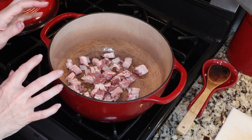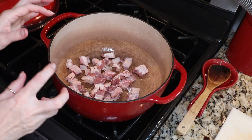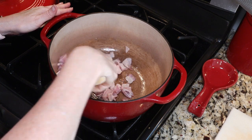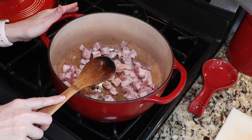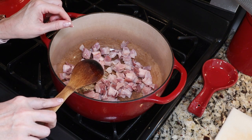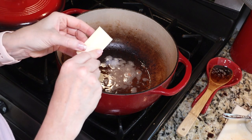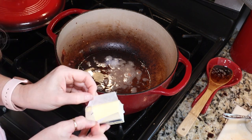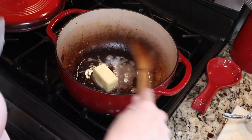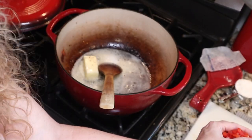We are going to start our soup by crisping up eight slices of thick cut bacon. I just gave mine a nice chop, I'm going to crisp it up, then remove it from the pan and leave in two tablespoons of the bacon fat. Now my bacon is all crisped up — I removed it, left in two tablespoons of bacon grease, and now we're going to add four tablespoons of butter.